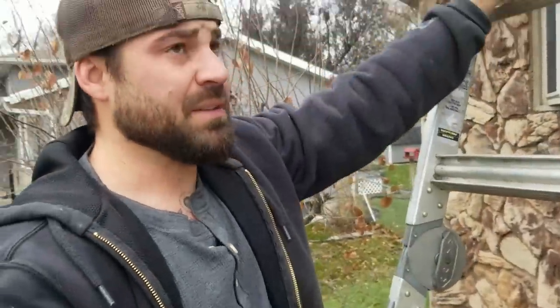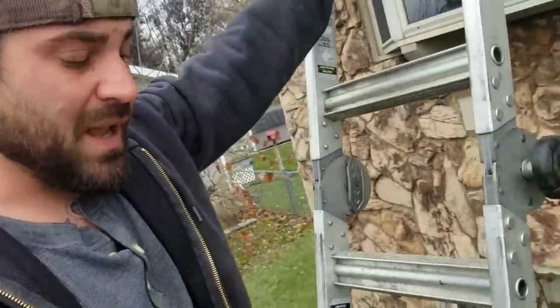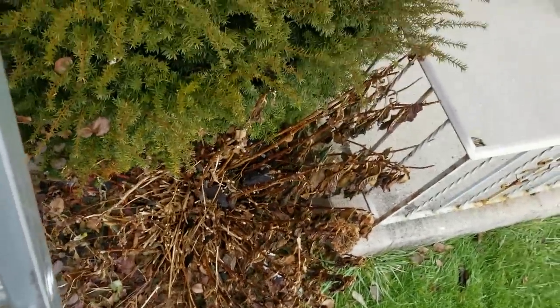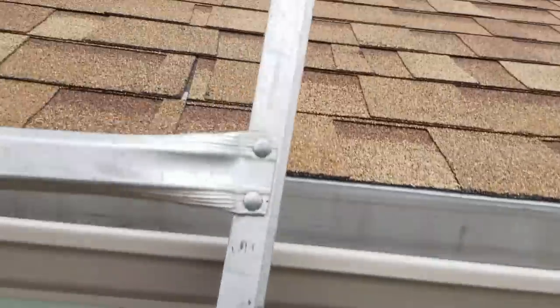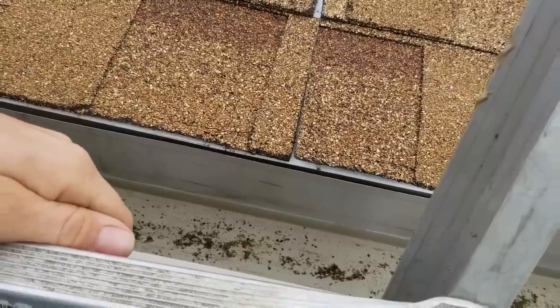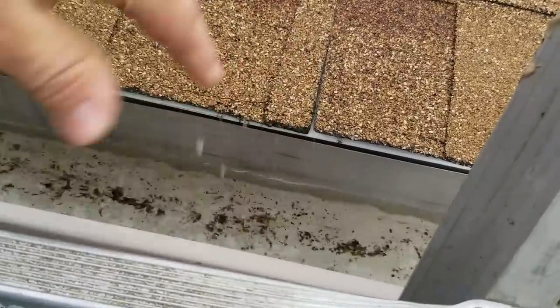What's up y'all. I just got a call from a lady who passed up on me doing her roof, went with somebody different — unlicensed — and she called me saying it didn't get done right. I'm here to check it out. I was just getting up the ladder and I noticed all this garbage in here, and there's a lot in the wood chips too. That's already kind of a bad sign. I want to see what this roof looks like.